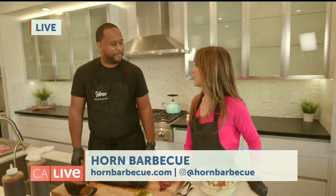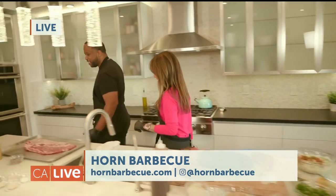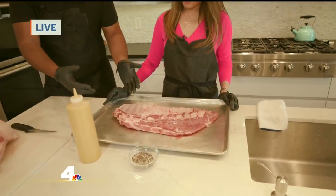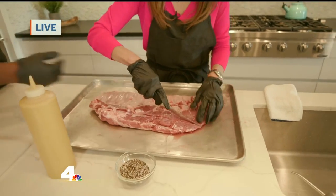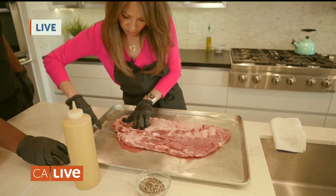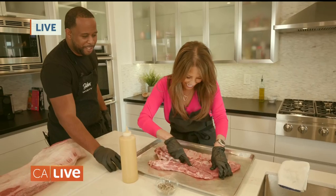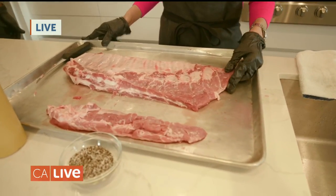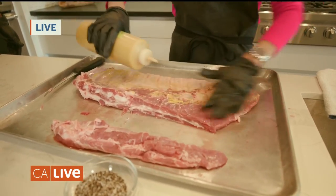So what is the secret to making great barbecue? The key is to first start off with really great ingredients. Right here you have your spare ribs. The spare ribs will come in from your purveyor like this. What you're going to do is cut this meat off right here. That meat can be used for rib tips. Once you have that, this cut right here is what you would call a St. Louis cut. You want to grab a little bit of the mustard — we use the mustard as a binder at the restaurant, and it makes sure that the rub sticks to it really well.